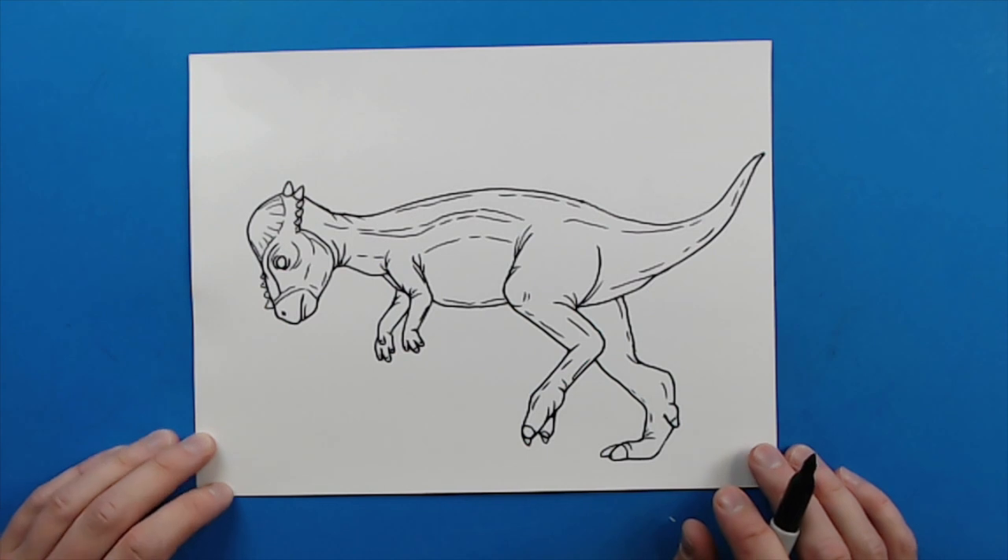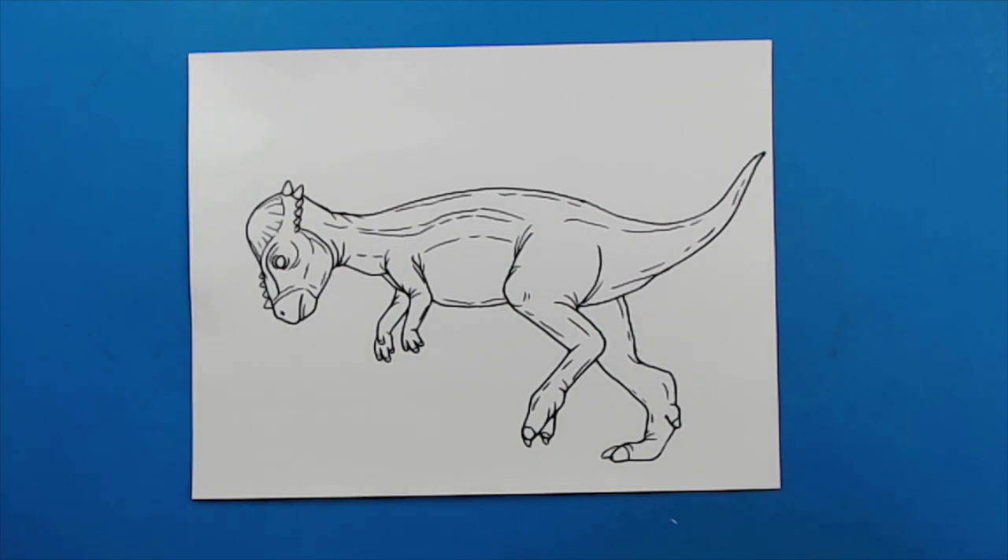And there you go — there is your drawing of a Pachycephalosaurus. I'm going to fast forward and start coloring this. Thanks for watching, hope you guys enjoyed.